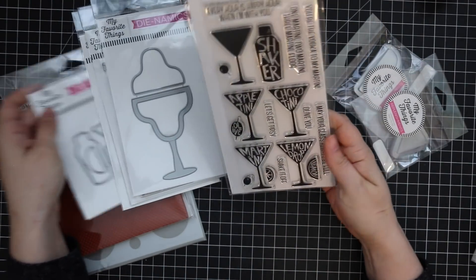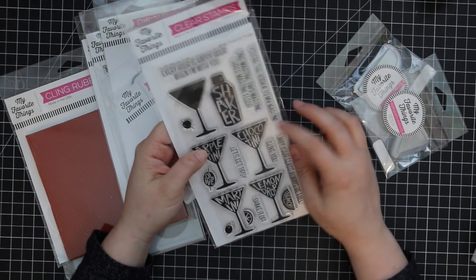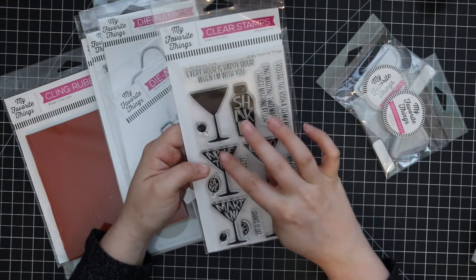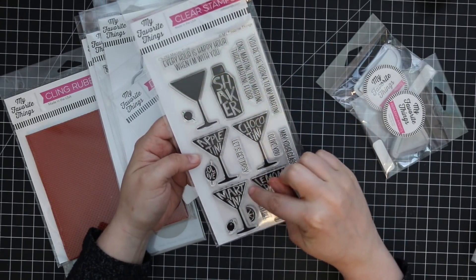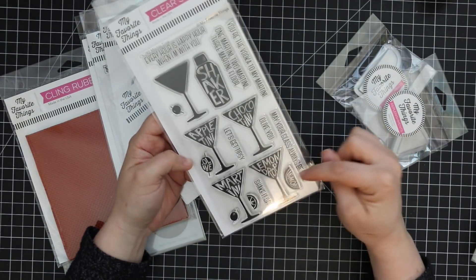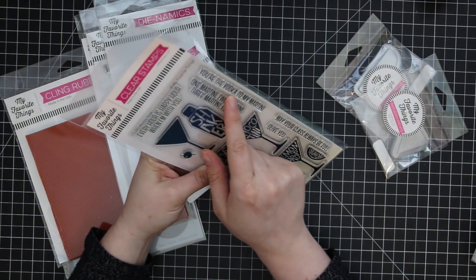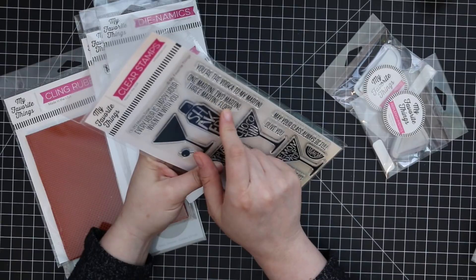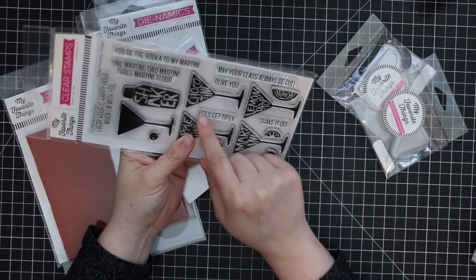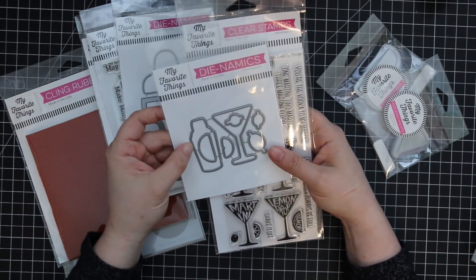These just made me happy! First off, we have the Martini Time stamp set — how fun are these? You can stamp them in all sorts of colors and they look really cute as a background. You've got Appletini, Chocotini, Martini, Lemon Drop, Olive, Shaker, and Lemon. Sentiments include: 'Every hour is happy hour when I'm with you,' 'You're the vodka to my martini,' 'One martini two martini three martini floor,' 'May your glass always be full,' and 'Shake it off.' Just adorable!